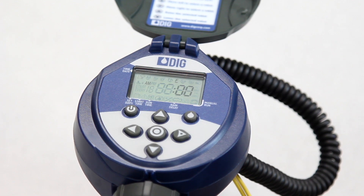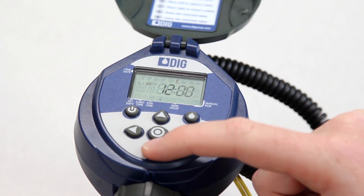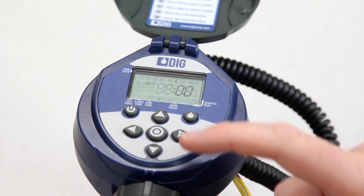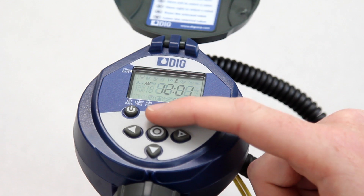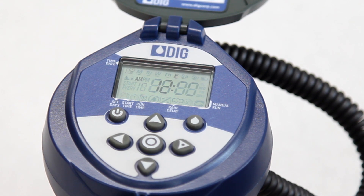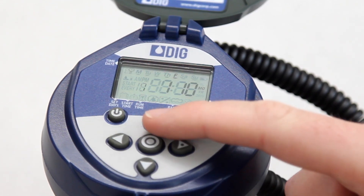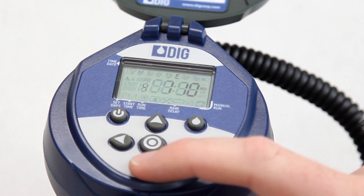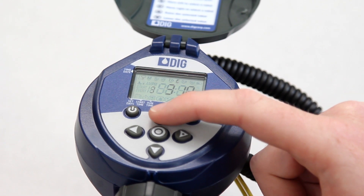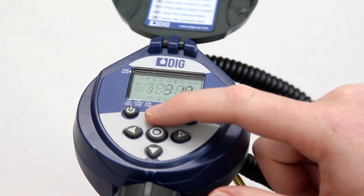Press the up or down arrow button to set the current hour. AM or PM is also selected in this mode by advancing the hour digits past 12. When finished, press the right arrow button again to make the minutes flash and use the same button to finish setting the current time. Next, we need to set the current month, date, and year. Press the right arrow button again and the month digit will appear flashing on the left. Press the up or down arrow buttons to set the current month. Then press the right arrow button again and the date will flash in the center. Use the same button to set the current date and then press the right arrow button again to make the year flash. Follow the same steps to set the current year.